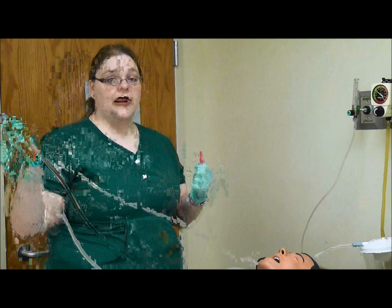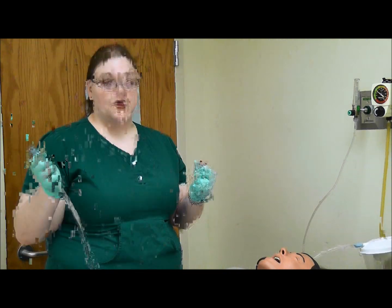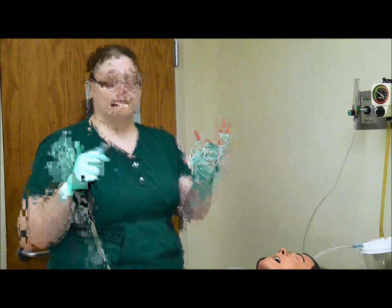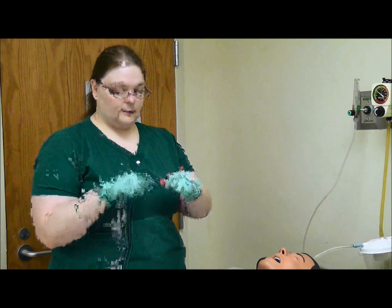We are going to step over to the patient. We have already got the suction going and set to the appropriate power. We are going to hook it up. My right hand is now dirty and may no longer touch the suction catheter except for the red area. Now we are hooked up and ready to go.